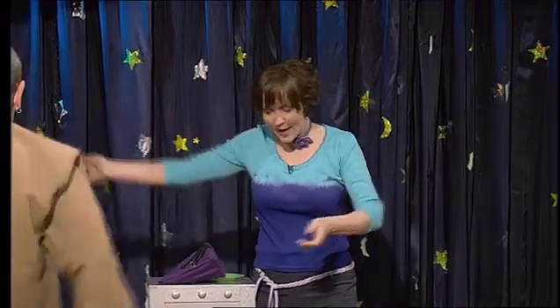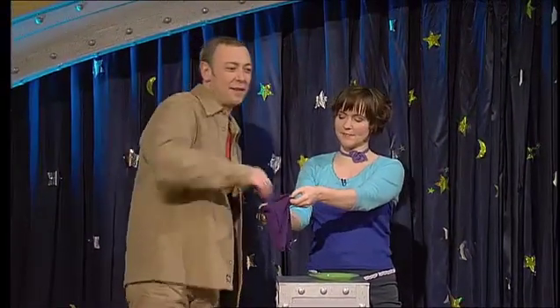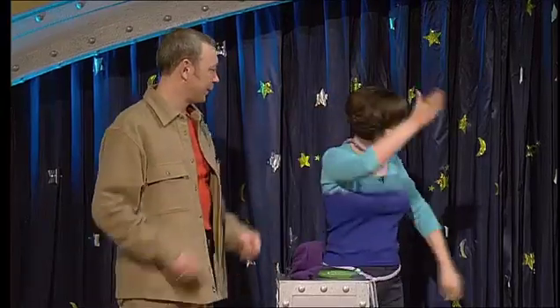Ladies and gentlemen, for this trick I shall need a volunteer from the audience. Yes, you, Gareth — sir. Now, I want you to take a coin from this bag. Any coin. And make a mark on it — your own unique mark which I could not possibly recognise.